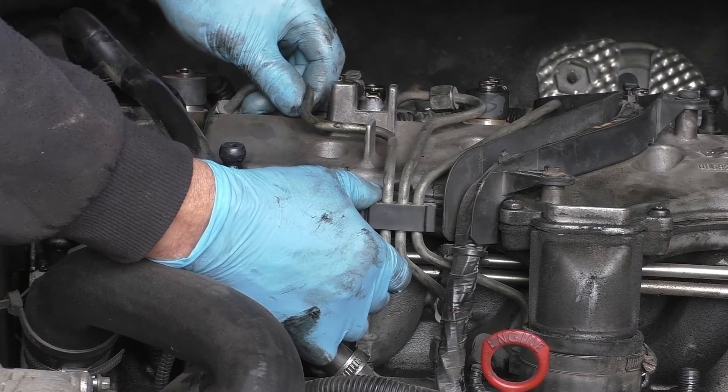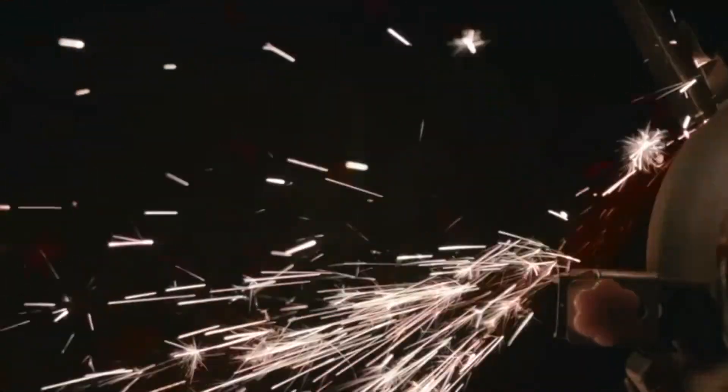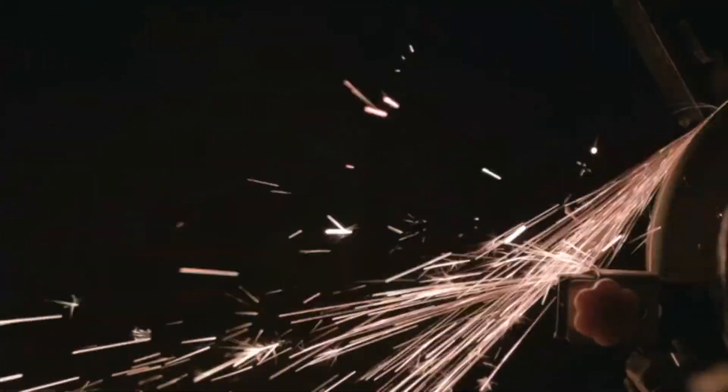While talking with one of our customers, we found that they were grinding our interchangeable heads down to make them thinner and easier to use in hydraulic applications. That takes time, it's expensive, and it can be a little uncertain.